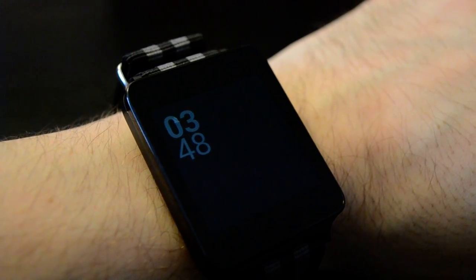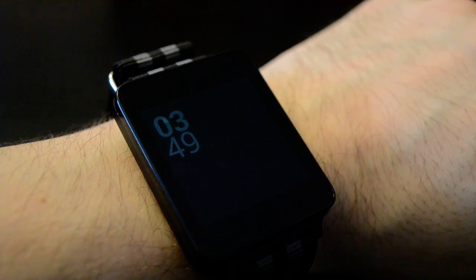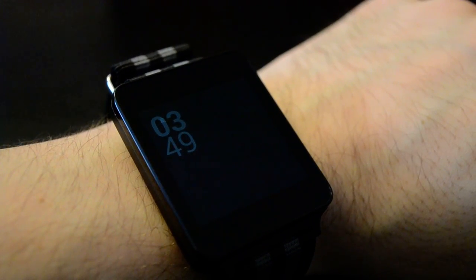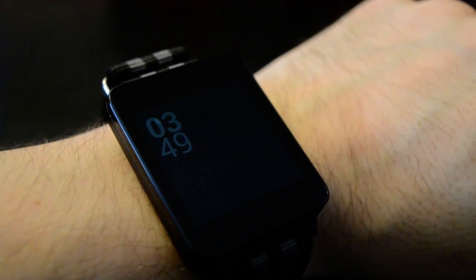Hey guys, Ryan from Android Police, and we're gonna do a real quick demo here of Gif Watch, which is a new watch face for Android Wear that puts animated GIFs on your wrist, because obviously that is something that you need.